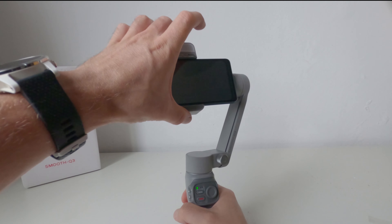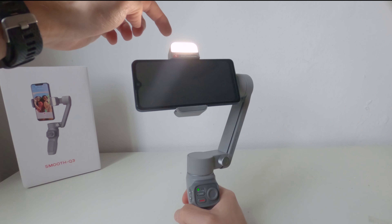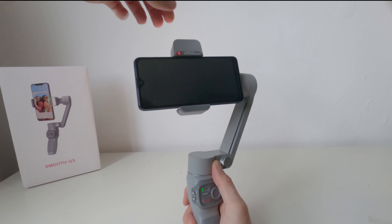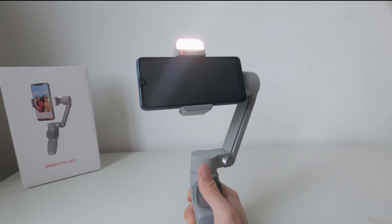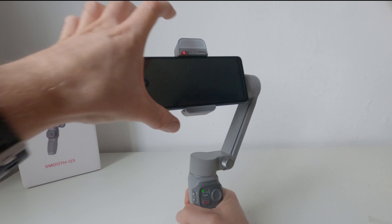Un'altra caratteristica particolare di questo Smooth Q3 è la presenza di una piccola luce LED ruotabile, che si può attivare su tre intensità premendo sulla parte superiore della pinza che tiene lo smartphone. È una funzione molto interessante, utile soprattutto quando si registra un vlog in prima persona, perché si può illuminare il viso quando l'ambiente è poco luminoso.